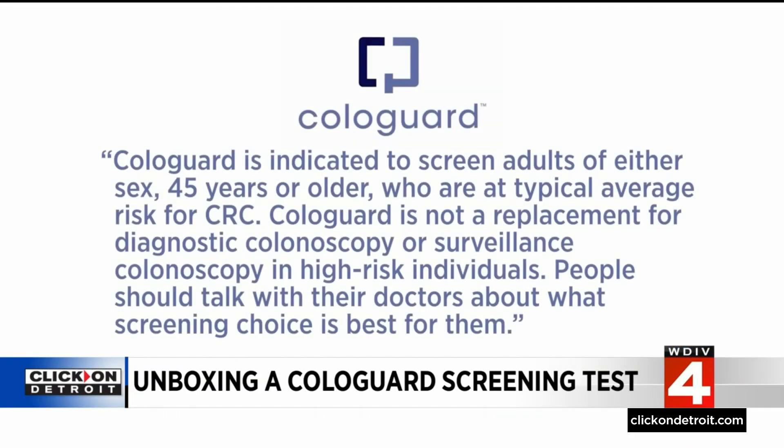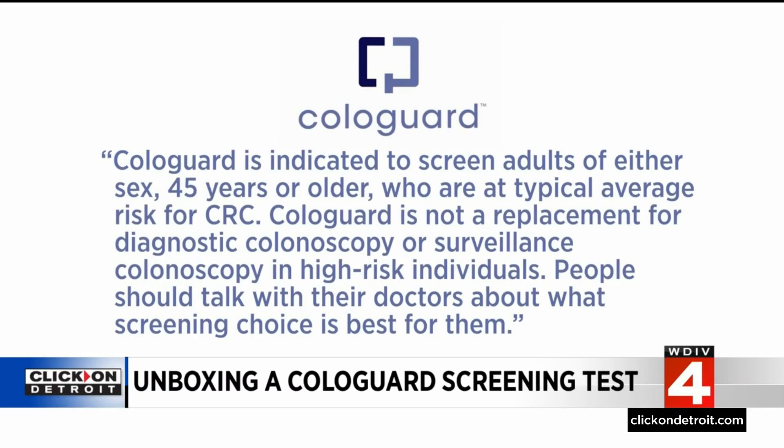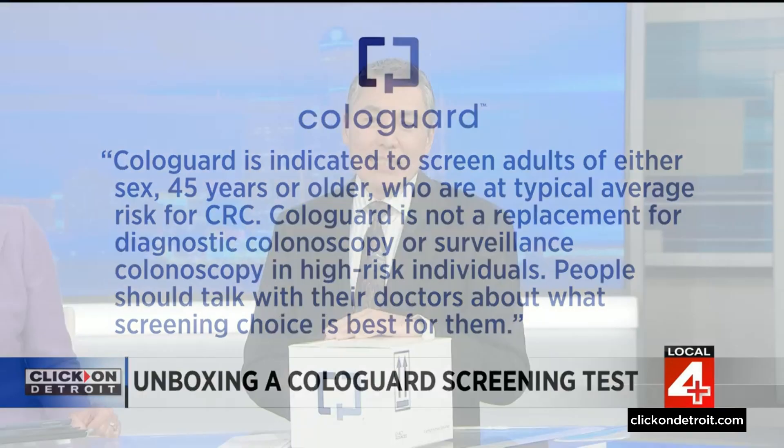Cologuard is indicated to screen adults of either sex 45 years or older who are at typical average risk for colorectal cancer. Cologuard is not a replacement for diagnostic colonoscopy or surveillance colonoscopy in high-risk individuals. People should talk with their doctors about what screening choice is best for them. If you get a negative result, it means that no blood or cancer-related DNA was found in your stool, and it is very, very unlikely that you have cancer. If your Cologuard is positive, it means you need more evaluation by your doctor — it does not mean you have cancer. This is only a screening test. In fact, Cologuard's data shows about 45% of people with a positive Cologuard were actually cancer-free when they had their follow-up colonoscopy.